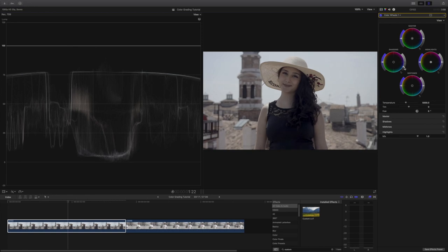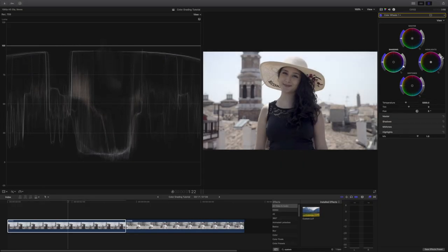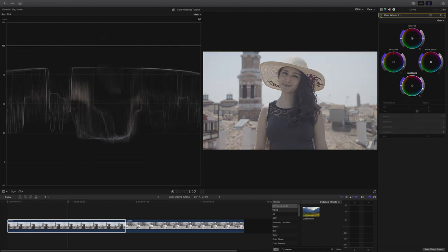Next, I will adjust the highlights and drag it upwards until the highest points reach 100. Going over to our midtones, these should be between 60 and 70. So here, I will drag it down until I'm satisfied, giving it contrast and making it pop more. Now we have adjusted our exposure and contrast.